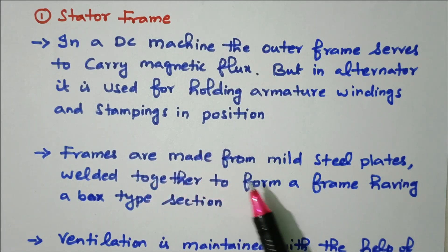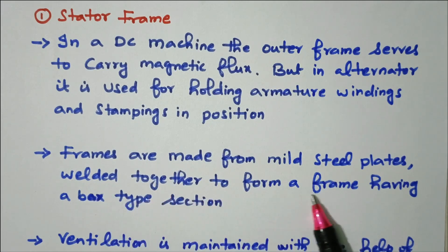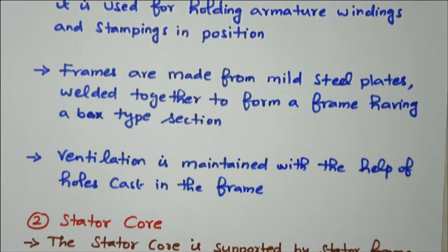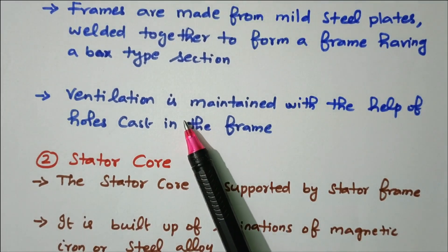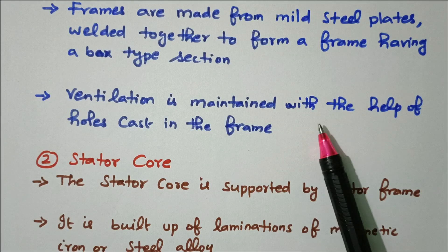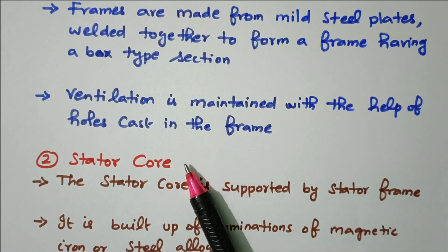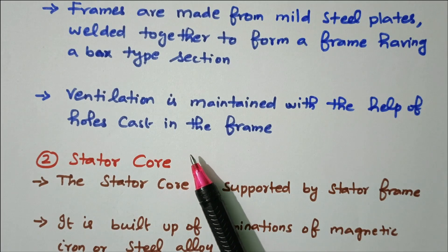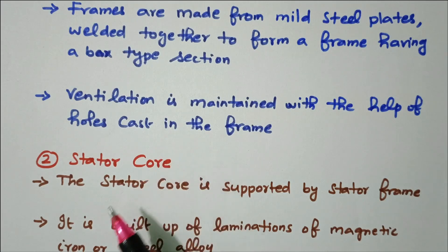Frames are made from mild steel plates welded together to form the frame having a box type section. Ventilation is maintained with the help of holes cast in the frame, so during heat we can maintain the ventilation with the help of holes cast in the frame.